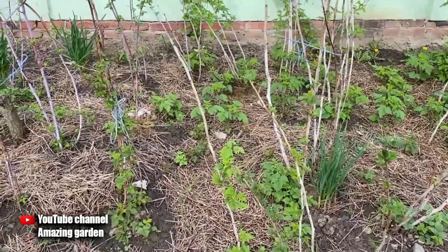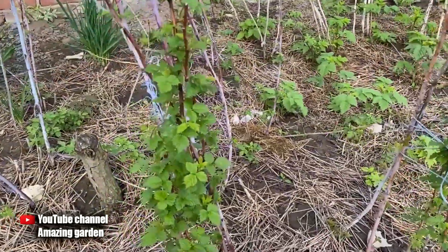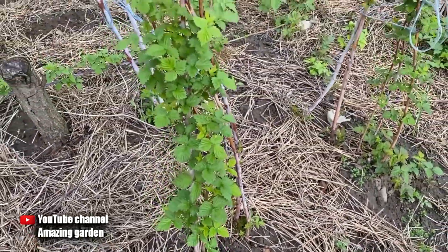Hello friends. Today I will tell you about a very important spring raspberry dressing which will really increase the yield. The harvest itself will be early, there will be a lot of young growth, which will also please you with a rich harvest next year.